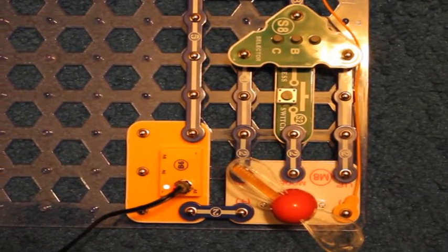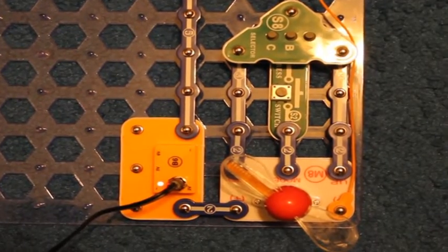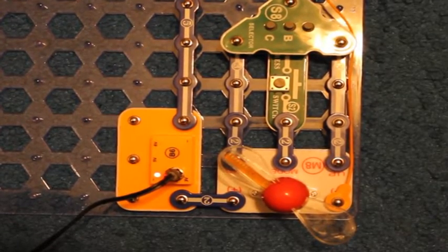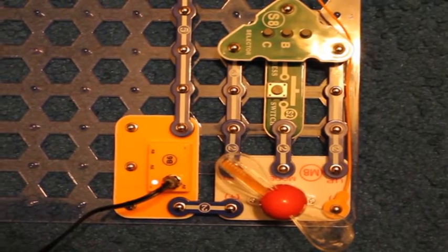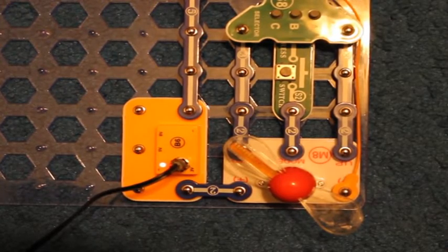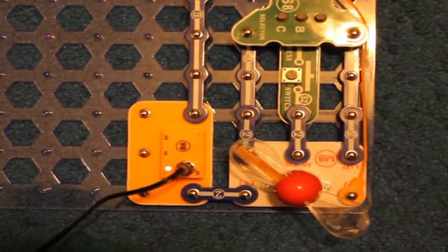Hey guys, this is a video of SnapCircuits Arcade Project 15, which is called the Programmable Light Fan. I am going to show you the pre-recorded message on the word fan, and then I'll show you how to program it. By the way, I've never programmed this before.